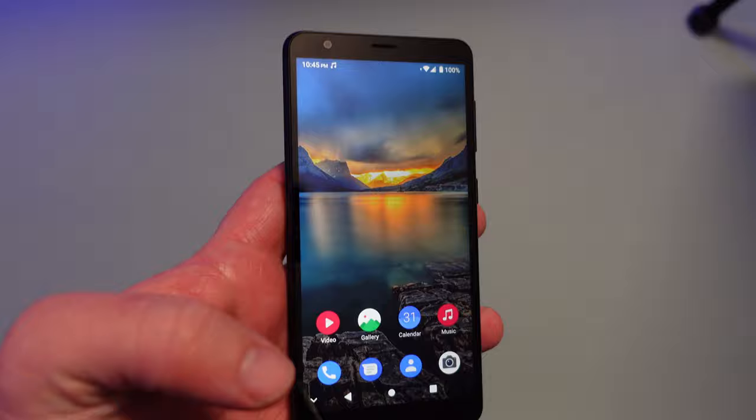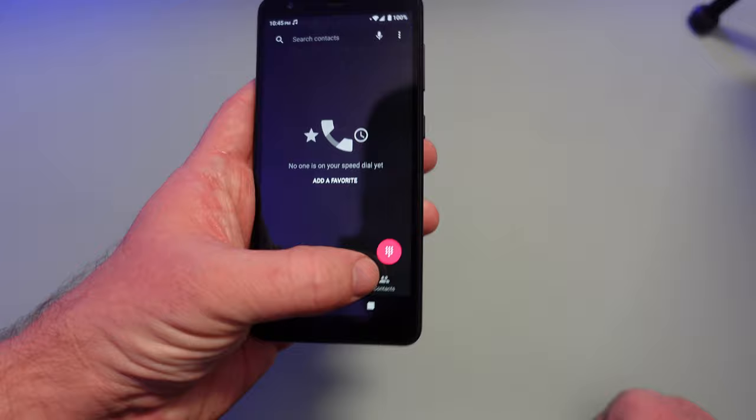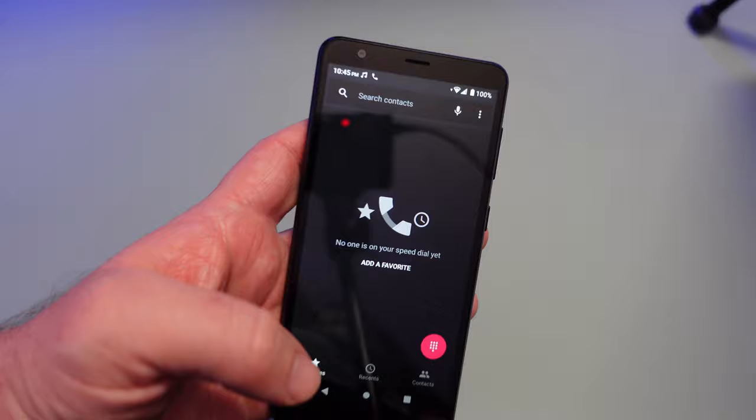Calls on this were perfectly fine — no issues with any phone calls. When you want to access your voicemail, open up the dialer, press and hold 1, and it automatically goes into voicemail. You have to set it up first but that's how you access it.